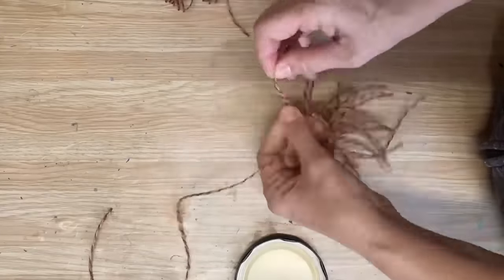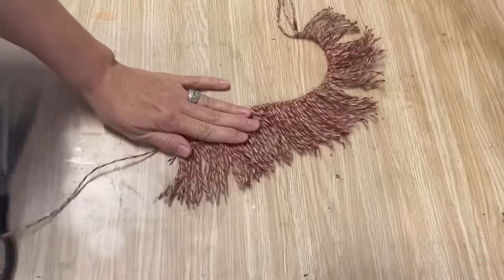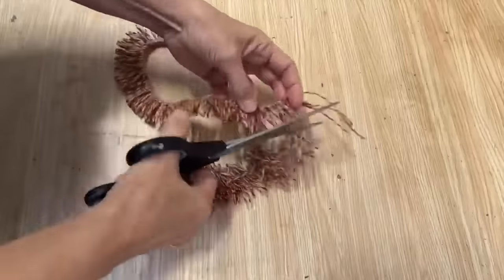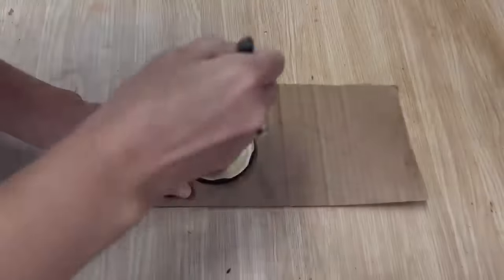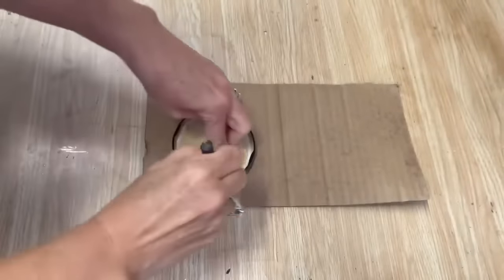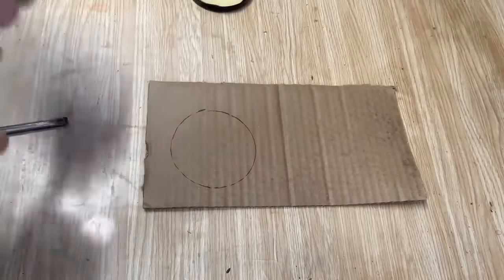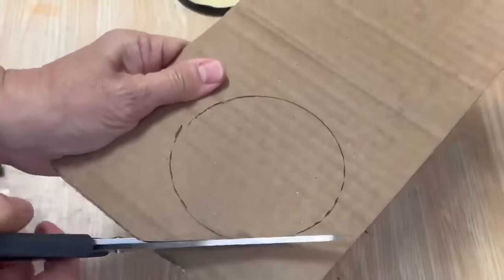I've got all those short pieces attached to that longer piece of twine - it fits around the outside of that lid. Now I'm just going to cut them down so they're a little bit shorter and all the same length. I've got a piece of cardboard and I'm going to trace out a circle the same size as the lid, but when we cut it out we're going to cut it a little bit smaller so it'll fit on the inside of that lid.